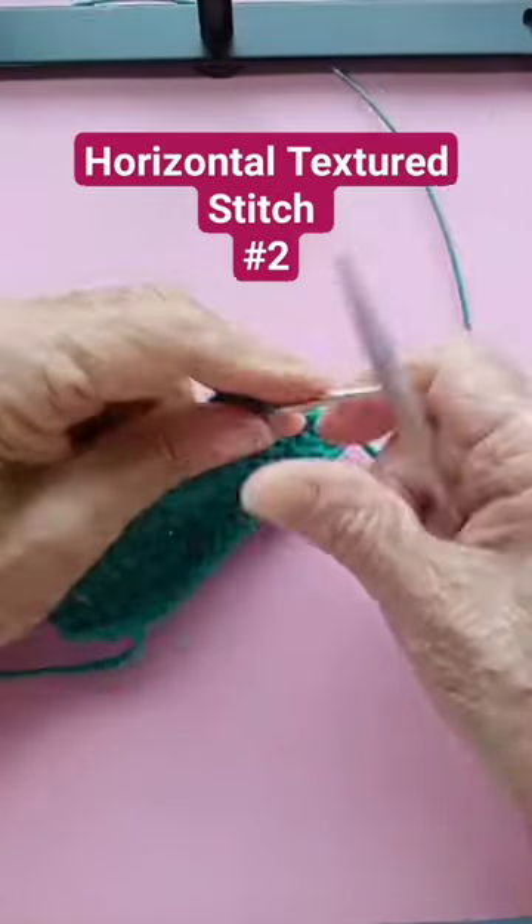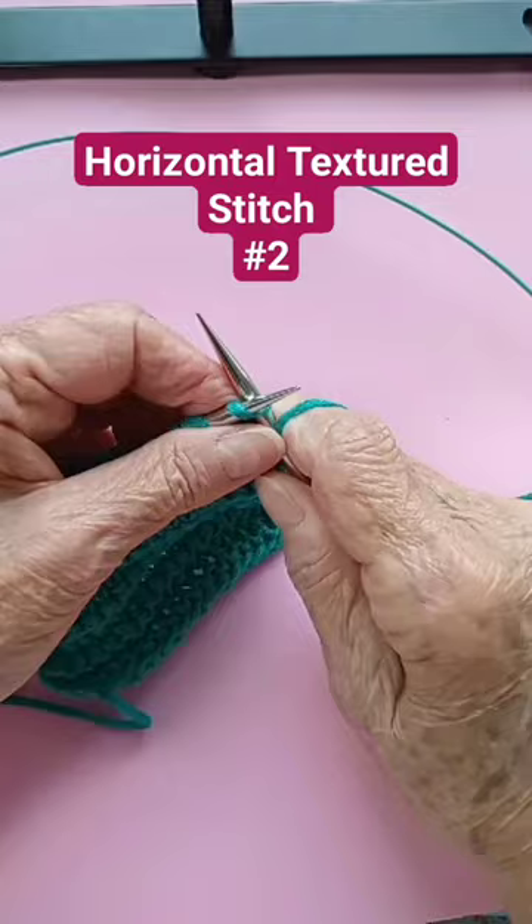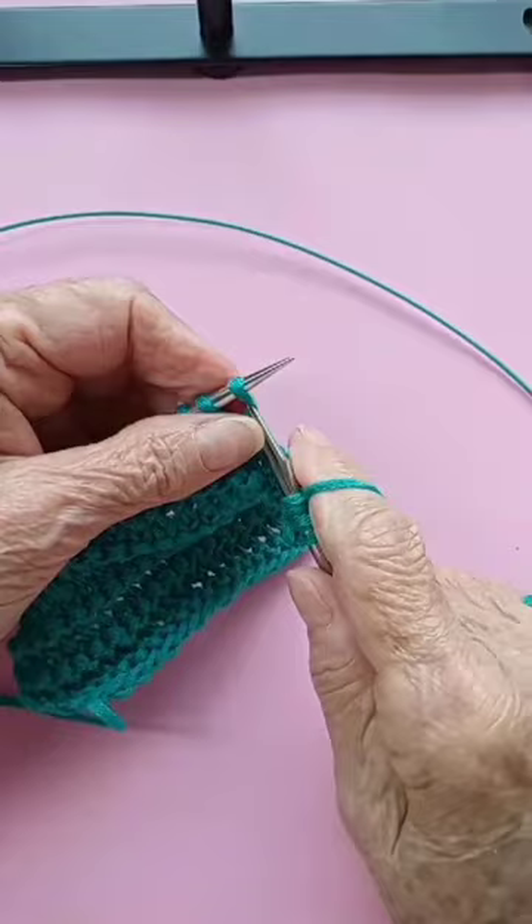Row number one: the first and last stitches we knit with a double turn. Double turn the yarn on the needle, put your needle in there, and double turn on each of the stitches.